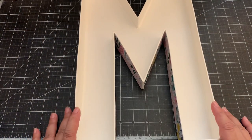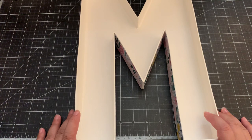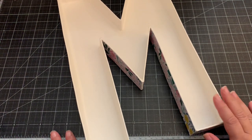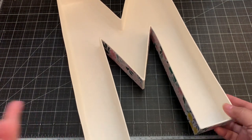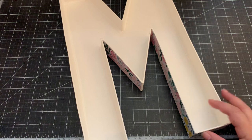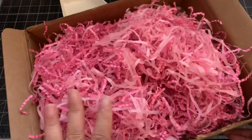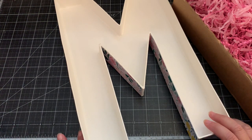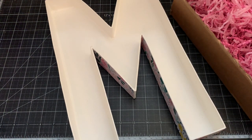My mom always loves when I pre-make her some cards or gift cards that she can give throughout the year to all her grandkids and her kids. I thought this would be a cute way to gift my mom a kit. I pre-made some shred using my Diso shredder and the crepe paper party streamer that I purchased at craft stores or Dollar Tree, and mixed it with some crinkle paper.